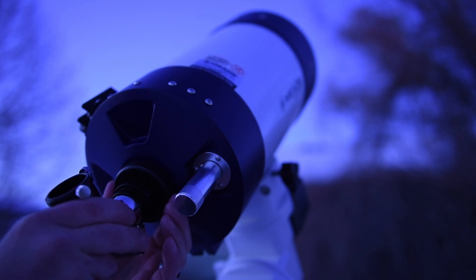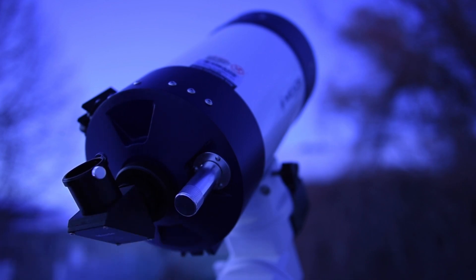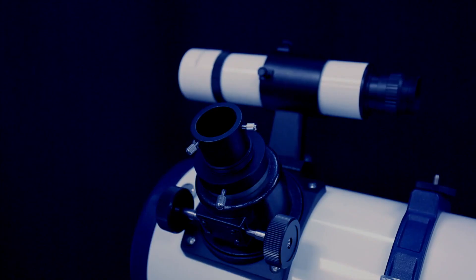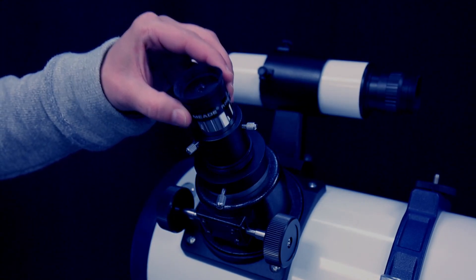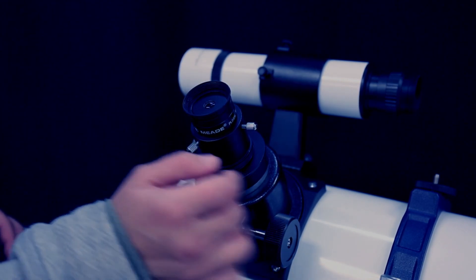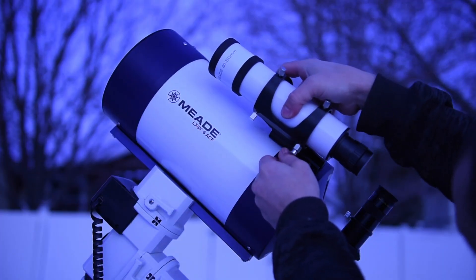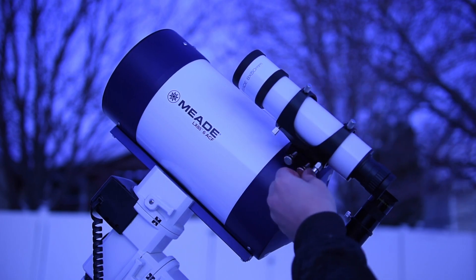Install all of the accessories onto the mount. For MAC, refractor, and ACF users, insert the diagonal mirror and secure it with the locking thumbscrew, then install the 26mm eyepiece. Install the eyepiece directly into the focuser draw tube and secure it using the locking thumbscrews. Start with the lower power 26mm eyepiece when possible. Insert the 8x50 finder scope into the finder scope bracket and secure it to the telescope with the locking thumbscrews.